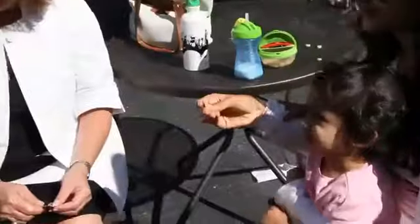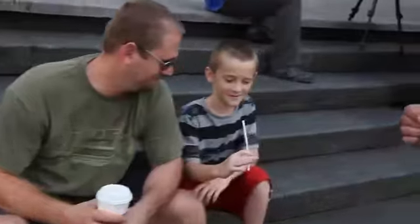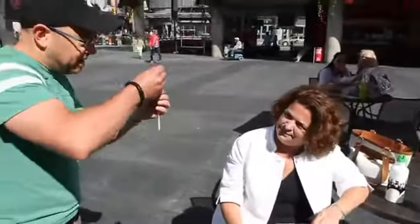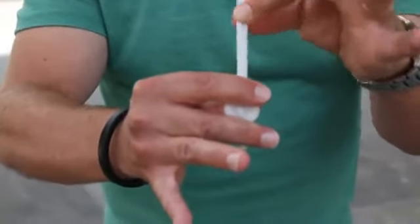Straws are supremely organic. They're everywhere. With Imprisoned, you borrow a coin and have it initialed with an indelible marker, then hand out a plastic drinking straw to be examined. After warming up the end of the straw with a cigarette lighter, or even just by rubbing it on your sleeve, you somehow insert the coin inside the straw and even drag it down the entire length of the straw.